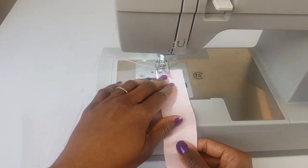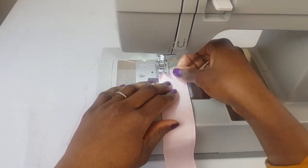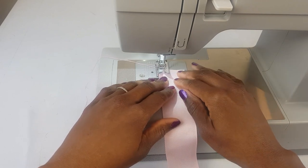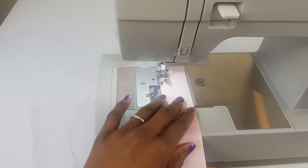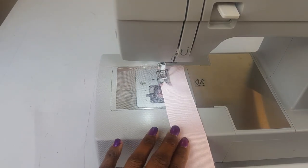Now sew it down and sew it all the way to the end of our tulle.